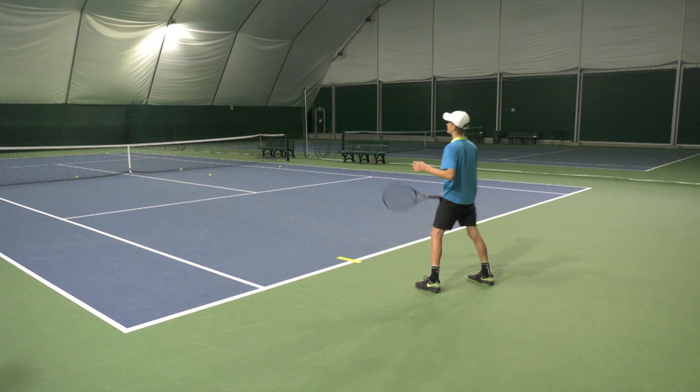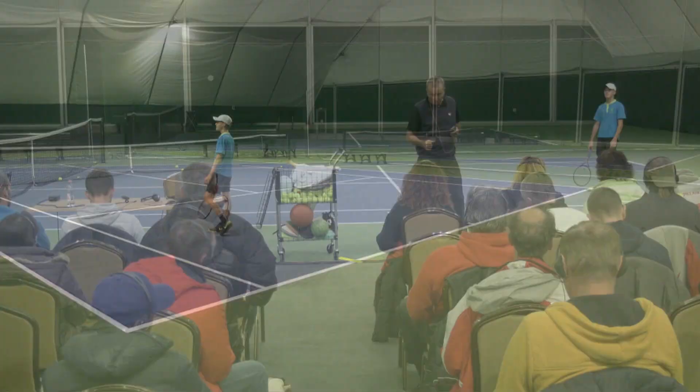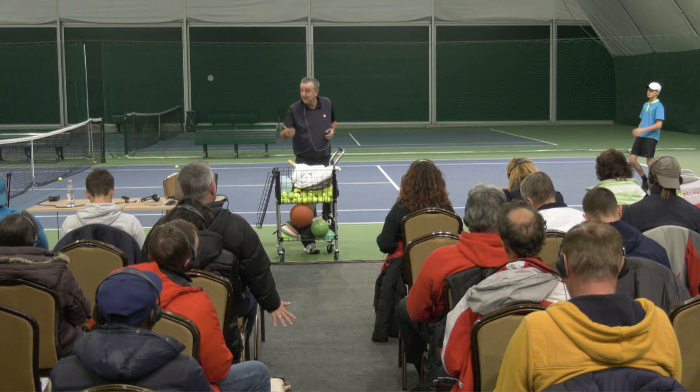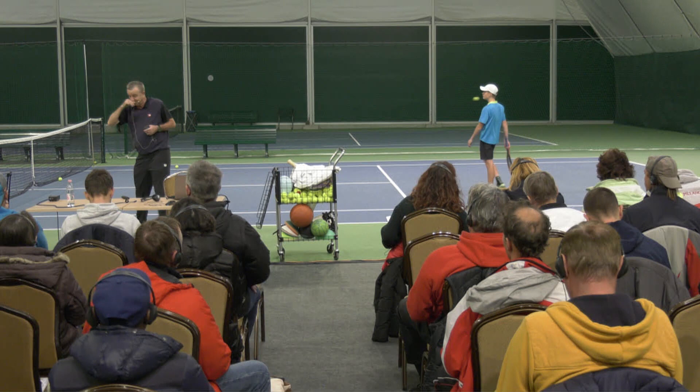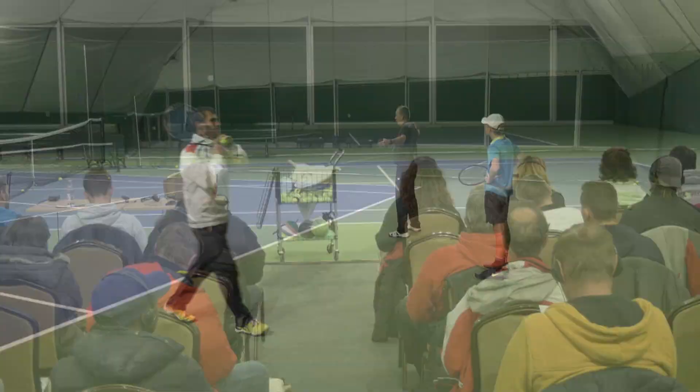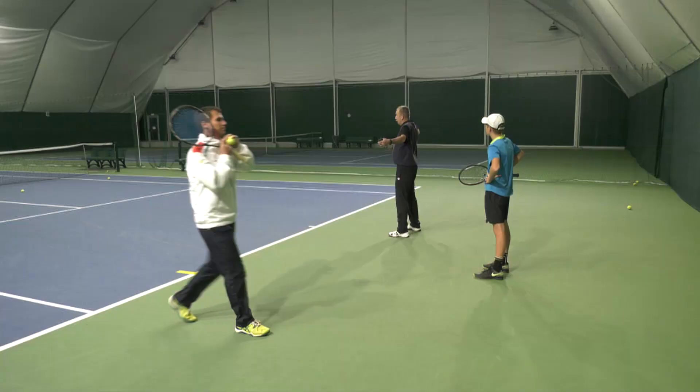I'm not spending long on these exercises, but I just want you to see what I'm doing. Now let's go full court and have the other players. We're going to play just full court — the only rules are we feed the ball in, play the point, it has to go twice. The same rotation.